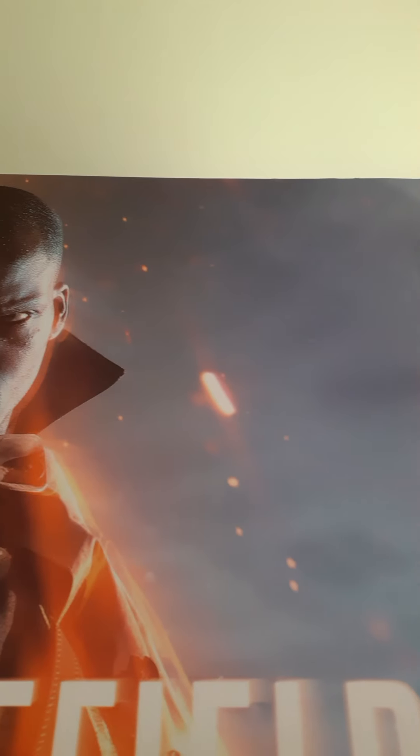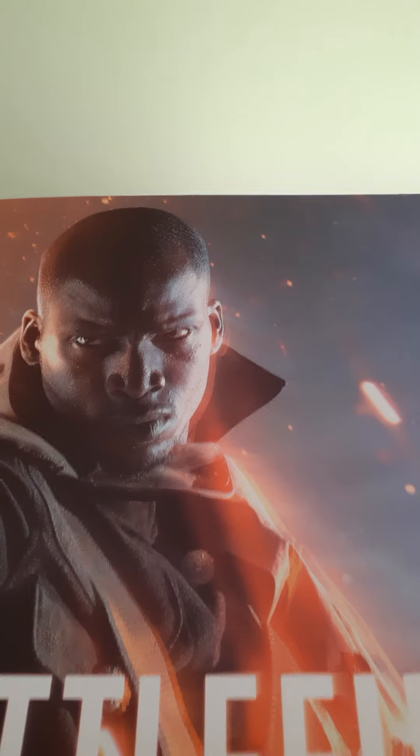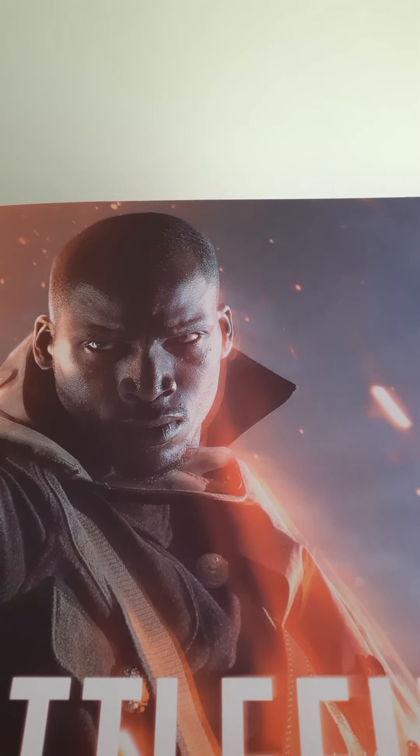Hey, what's up guys, MichaelT96 back here again for a new unboxing video, and today we're unboxing the Battlefield 1 collector's edition.